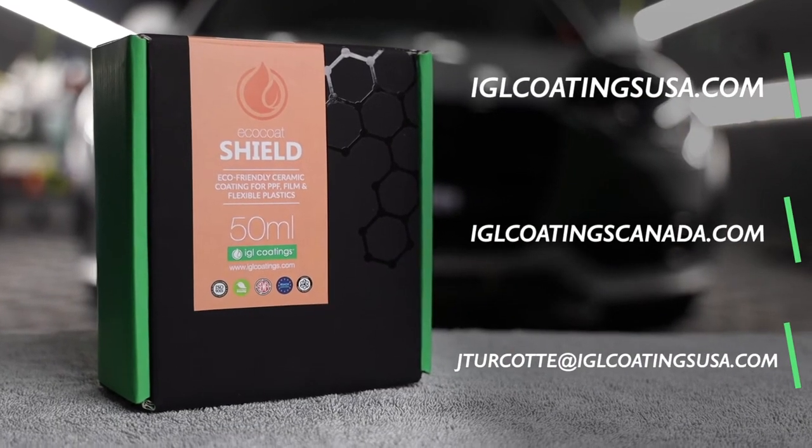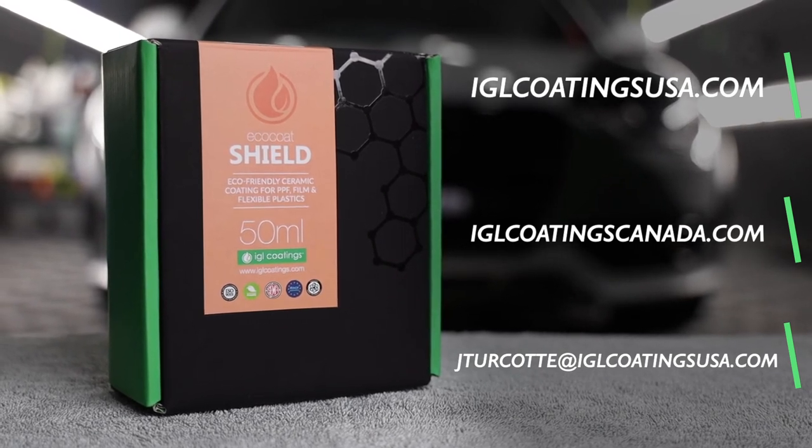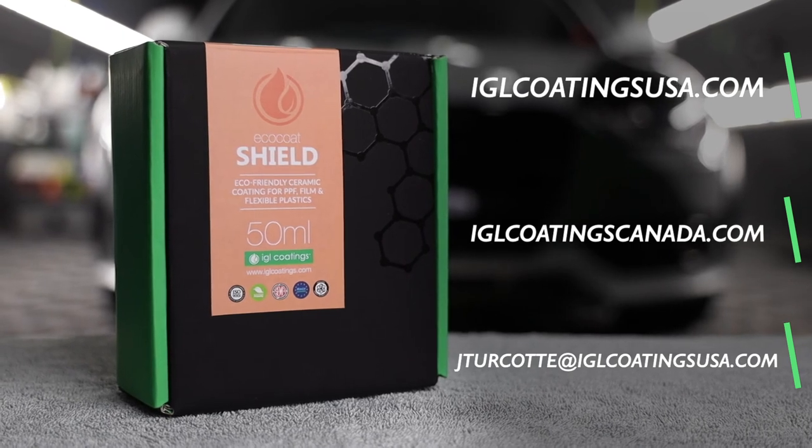For this and more, please visit iglcoatingsusa.com, or if you have any questions or would like to set up an account, please email me directly at jturcotte@iglcoatingsusa.com.